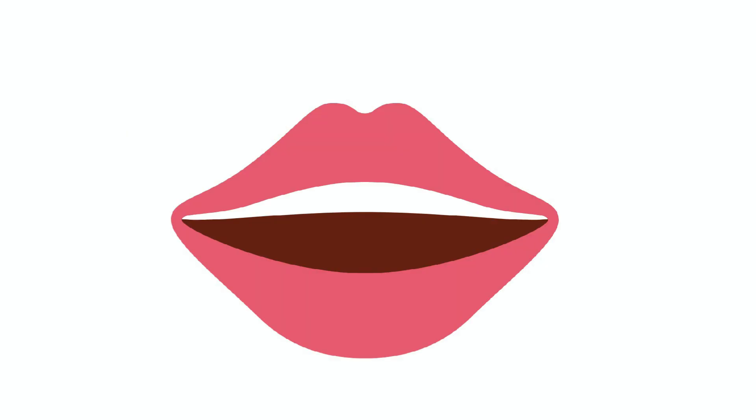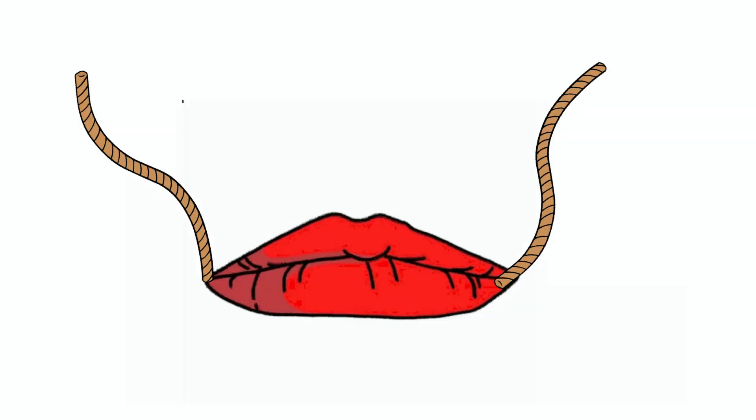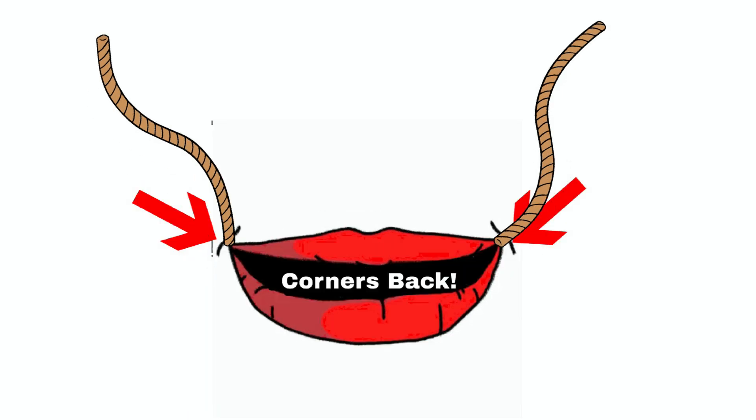The first body parts we are going to talk about are our lips. We have two lips: the upper lip and the lower lip. The two parts where our lips come together on the sides are called the corners of our lips. When making the L sound, we want to imagine that there are magical strings pulling the corners of our lips backwards. When this magical string pulls the corners back, our mouth makes a smile.